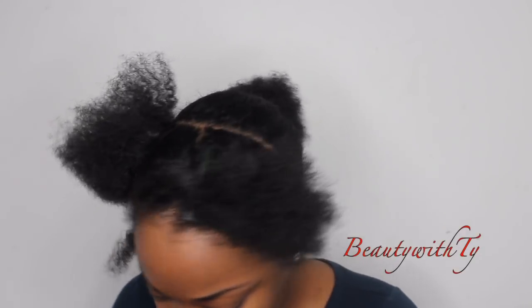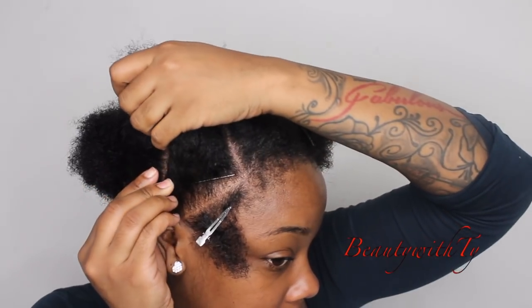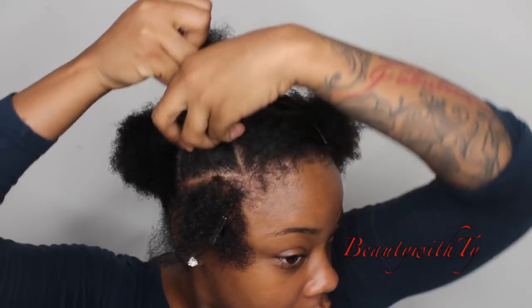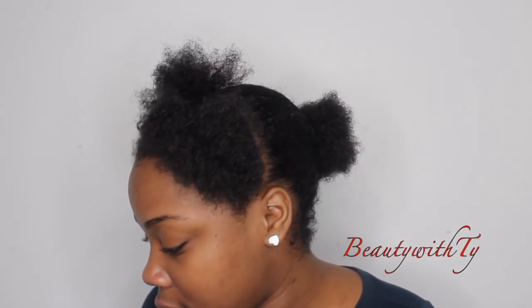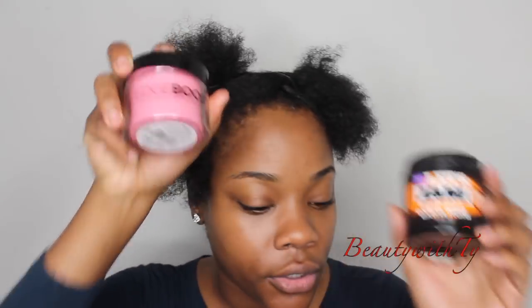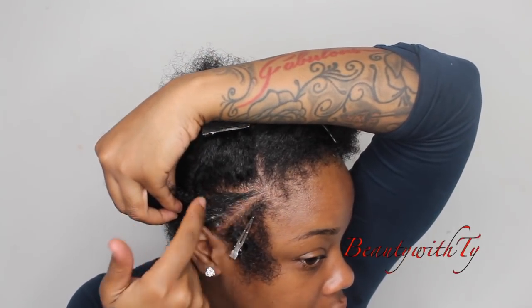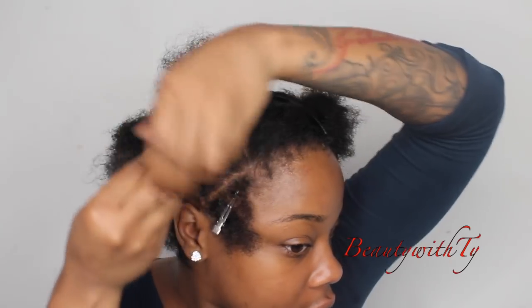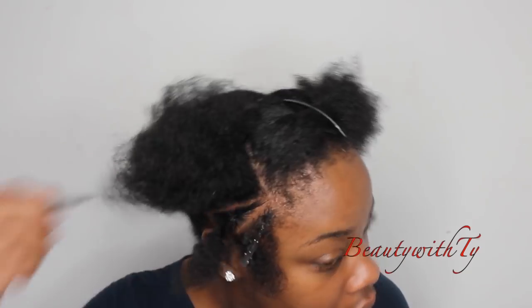I'm going to rubber band the other ones to get an easy stitch braid. If you know how to stitch braid without the rubber bands you can, but I haven't mastered it because it just doesn't look right to me. I'm going to be going back and forth between Jam and Style Booster edge control — this is Style Factor — just putting it all around so it's sleek.